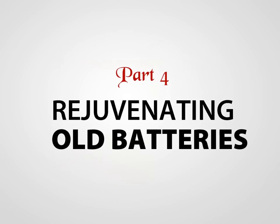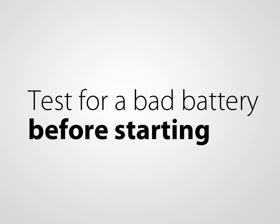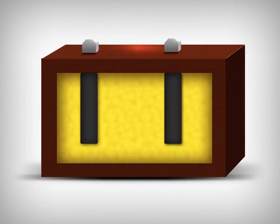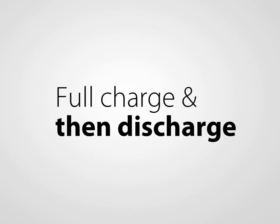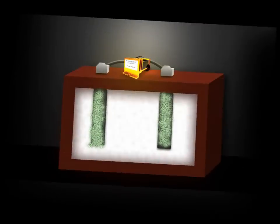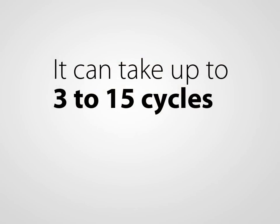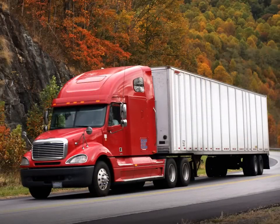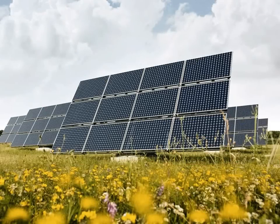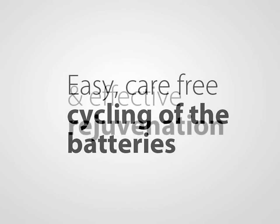Rejuvenating old batteries. The Battery Lifesaver can rejuvenate old lead-acid batteries that do not have a short or open cell. Before starting this process, please follow the procedure to test for a bad battery. The key to rejuvenating a battery or battery system with the BLS is to cycle the batteries with the BLS attached. A cycle is a full charge then discharge. With every cycle, the BLS will gradually dissolve the sulfate crystals. Depending on the age and condition of the battery or battery system, it can take from 3 to 15 cycles to completely rejuvenate them. Bigger batteries and battery systems may take longer. In many cases, for example in golf carts, solar, wind, and forklift applications, you can simply connect the BLS and use the battery system as normal, charging after every use. This will allow for easy, carefree cycling of the battery system and effective rejuvenation.